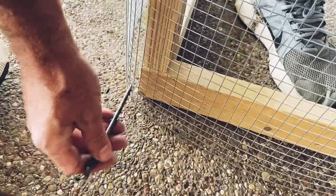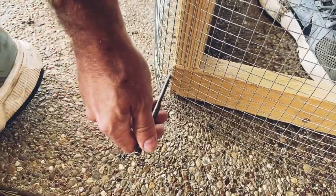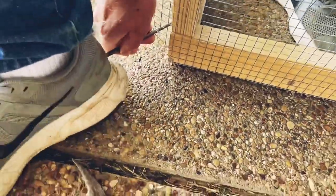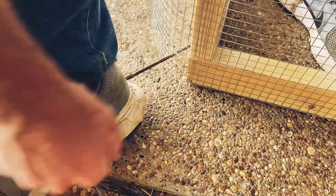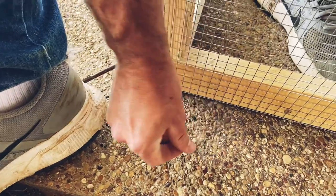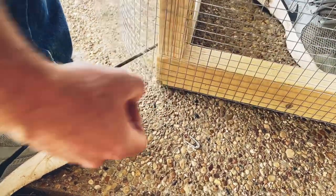Sometimes to keep all this netting tight, especially at a corner like this, I'll use a long drill bit or a screwdriver — kind of whatever you have. I stick it through and tighten it, and then I'm holding it with my foot so I can go ahead and drive in these little U-nails, and then our netting stays nice and tight.